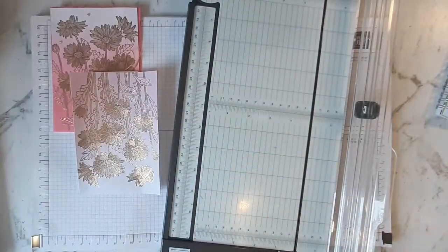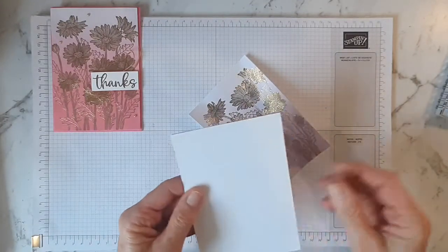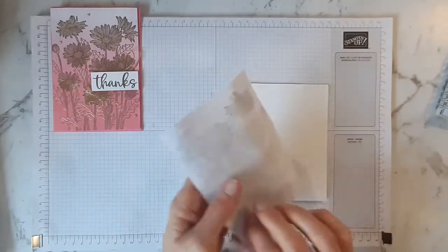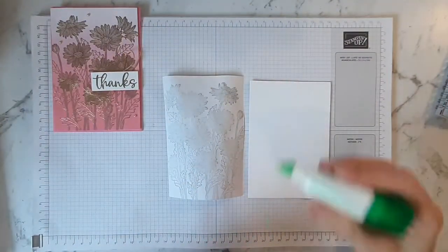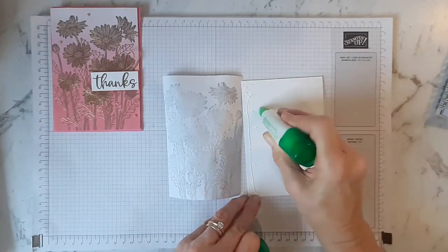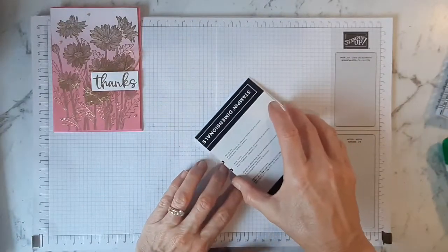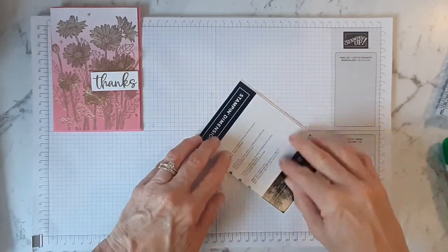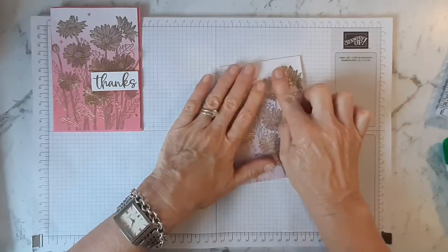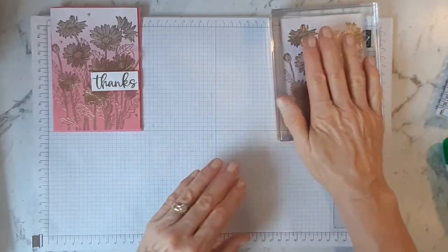What I've done is adhere it onto a panel that I've already created. It's just a piece of basic white cardstock, and I've added some old card to the back just to give it a bit of a lift. Pop some glue over that. It's a couple of millimetres smaller — that's okay. Then I'm going to place one of my large blocks on it, just so that it will flatten it down reasonably well.